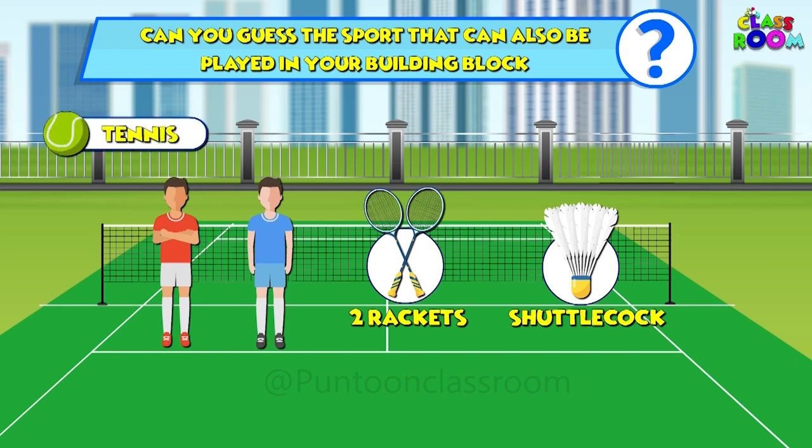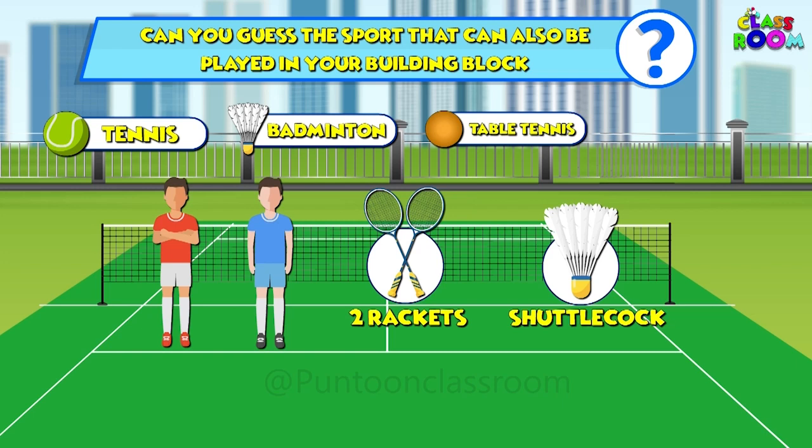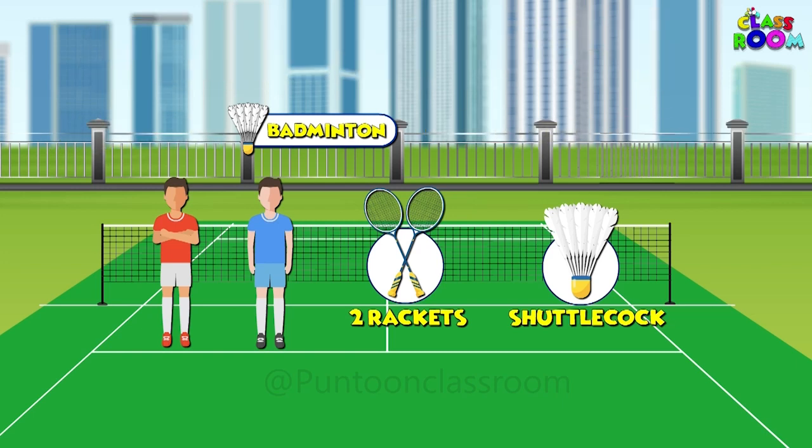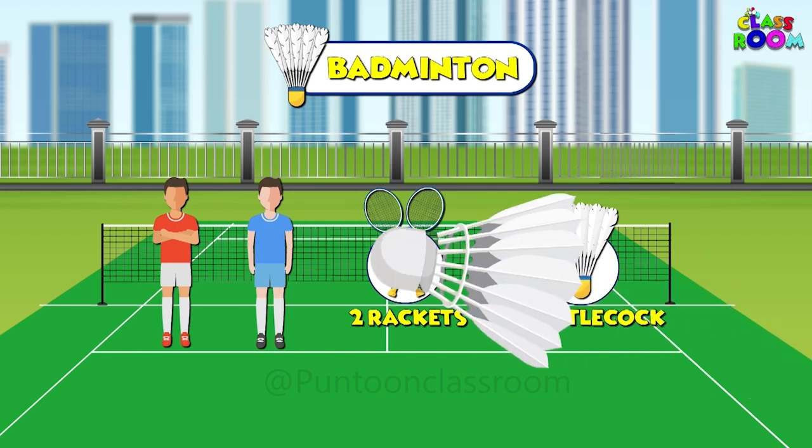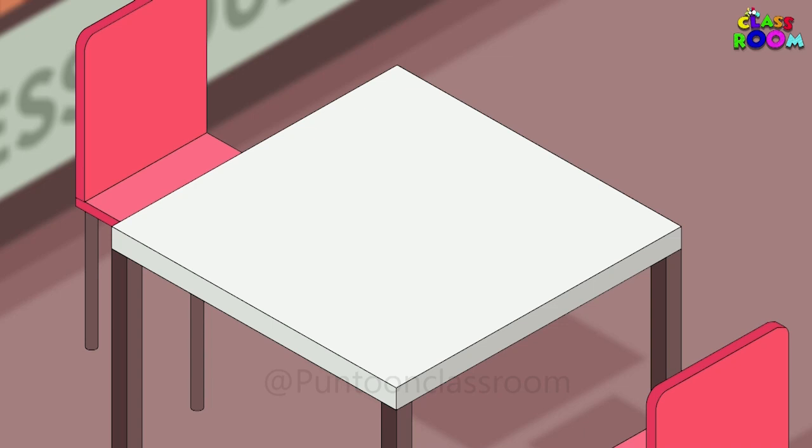Is it A. Tennis, B. Badminton, C. Table Tennis, or D. Volleyball? Bingo! It's badminton — a game that's good to learn.